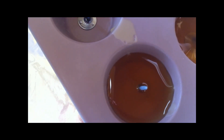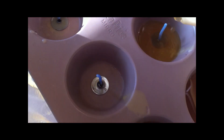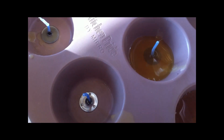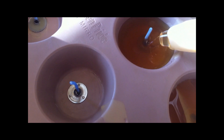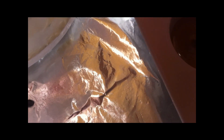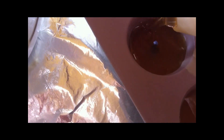Beeswax burns much better than paraffin — a lot longer and cleaner. I just lost my wick in that one; I need to get something like a toothpick to bring it back up straight again. It doesn't emit a really strong honey smell, so don't expect a lot of scent, but there is a little bit. They just look gorgeous, especially in the fall and at Christmas time.